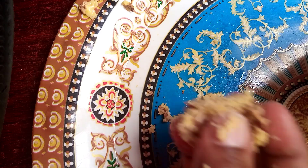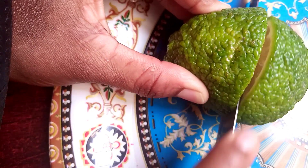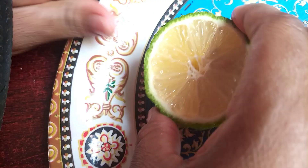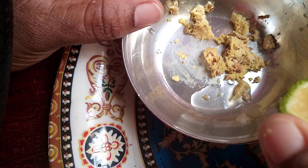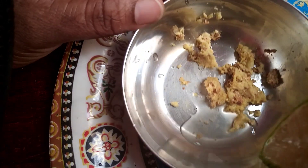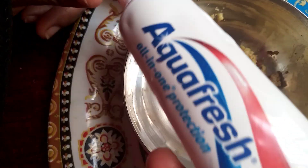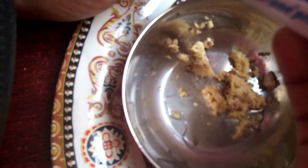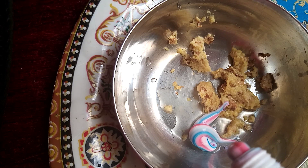For our second ingredient, we will need lemon. Lemon juice is rich in citric acid that bleaches the teeth naturally, and it is greatly helpful when it comes to removing stains on the tooth surface. You can use lemon in two different ways — you can use the peel by rubbing it onto your teeth, or you can squeeze out the juice and use it in the method we are using today.